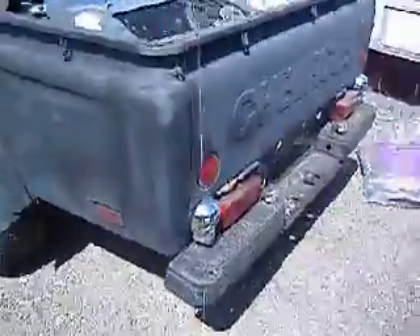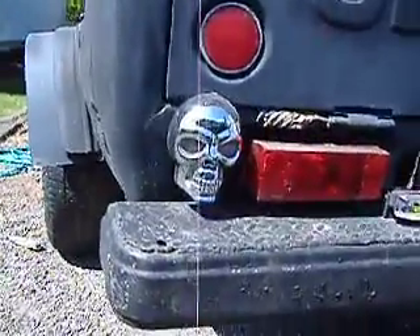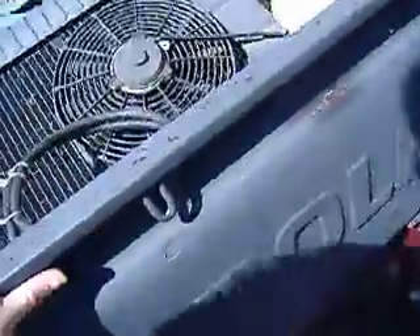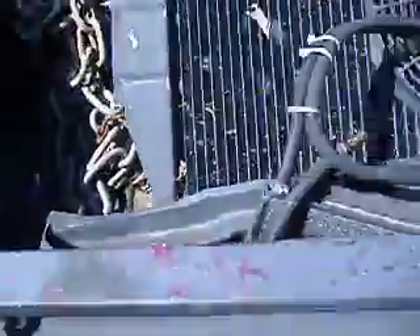I've got skull tail lights — the eyes light up red when I hit the brakes. Skull license plate frame too. I used to run without my bed or tailgate, so anyone behind me could see my radiator. Normally I carry two five-gallon gas cans, one on either side of the radiator, because I go through gas so damn quick.